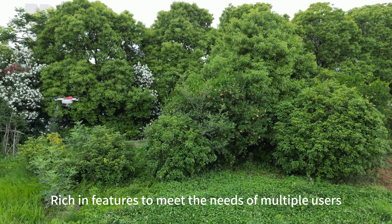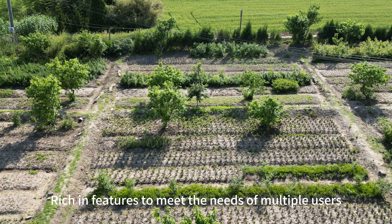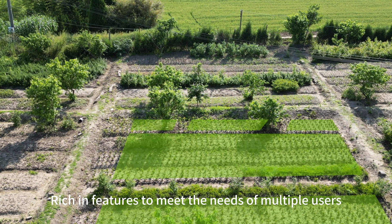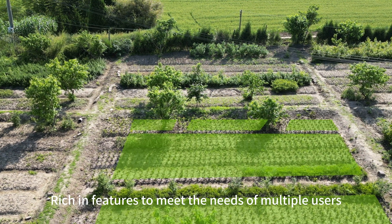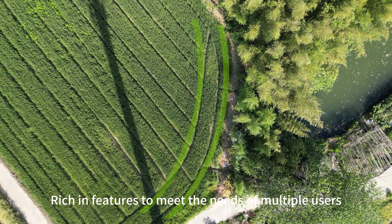The C6 is rich in features to meet the needs of multiple users, such as users for small plots of mountain and hill regions, users for patches of cultivated land, and early adopters looking to test agricultural drones.